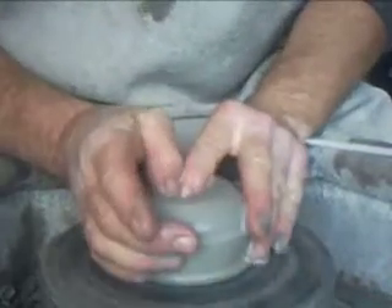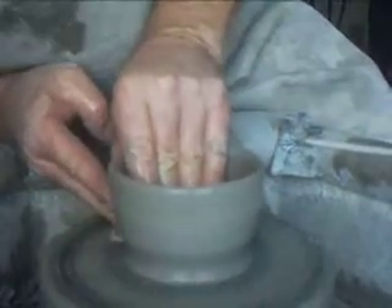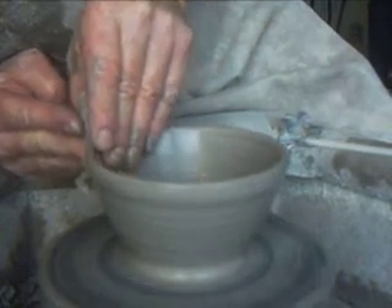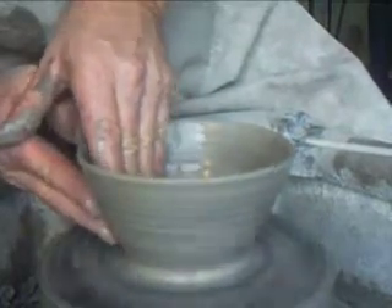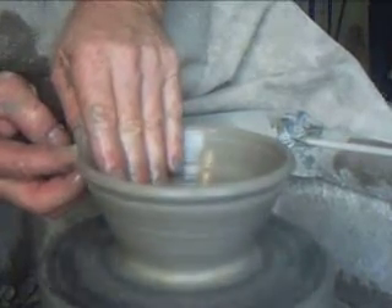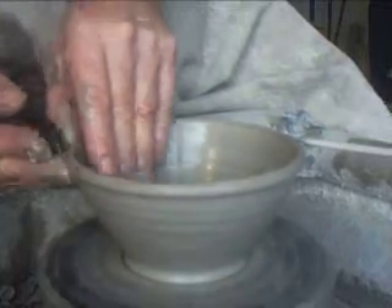As you can see I'm working to a gauge, centering and bringing up the clay pretty much in one operation, and pushing in with my hand on the outside there, pulling up at the same time. Now we're going to roll these ones — you've seen me doing these before — these have a rolled rim. So we just roll that over now like that and bring it up to the gauge.